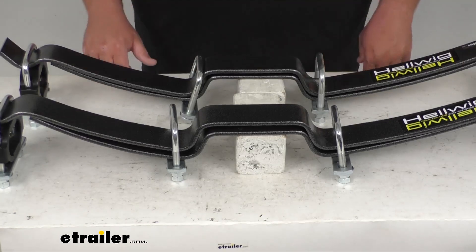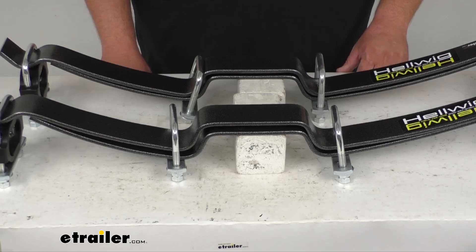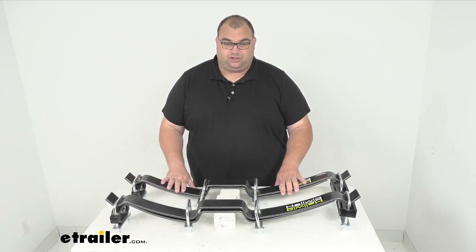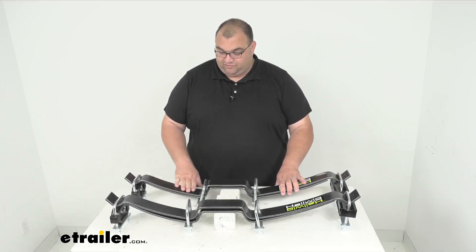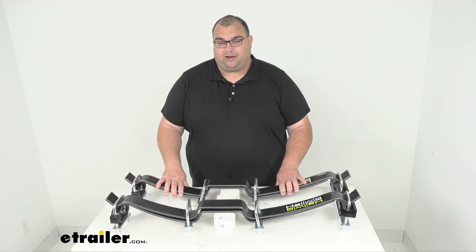Now it is a super simple, easy install. They install right over the top of your factory leaf springs and you get all the mounting hardware included. Everything here is very nice durable steel construction. It has a silver vein hammered finish — it's a very nice powder coat that's going to prevent corrosion and that kind of stuff.